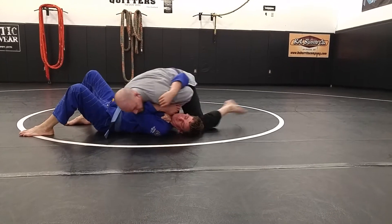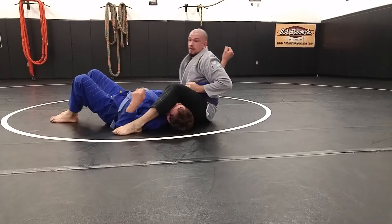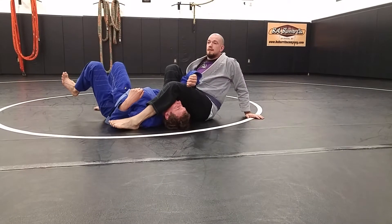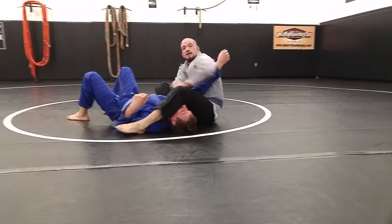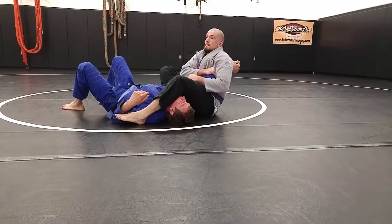I'm gonna windshield wiper my feet. I'm gonna slide that foot over. I'm gonna tuck his arm behind my armpit to finish the arm up. Same as my other versions — I'm keeping his thumb up in my armpit, pinching down on him.